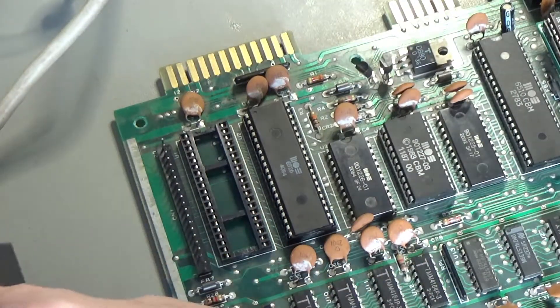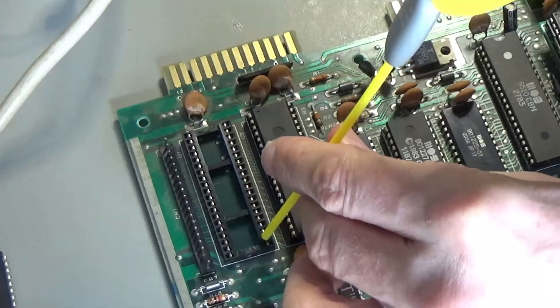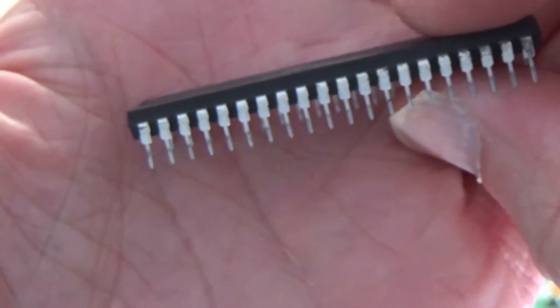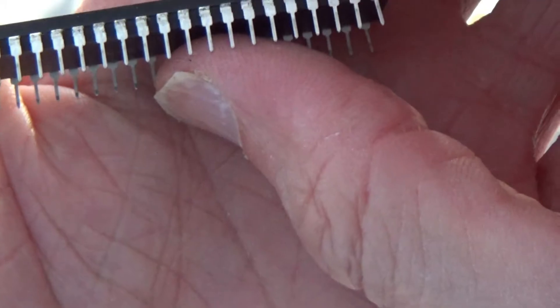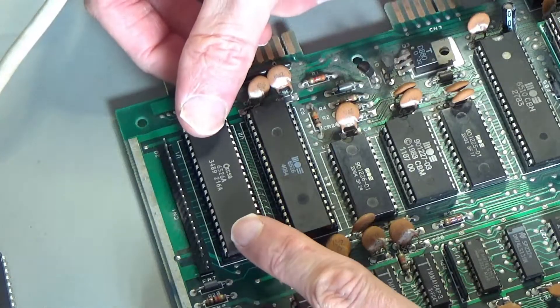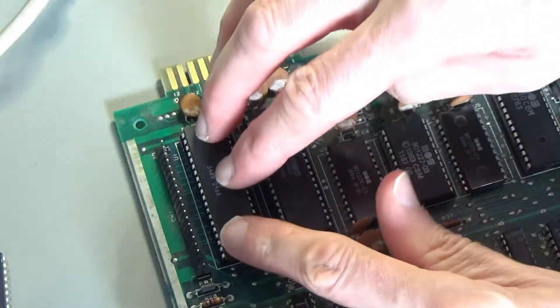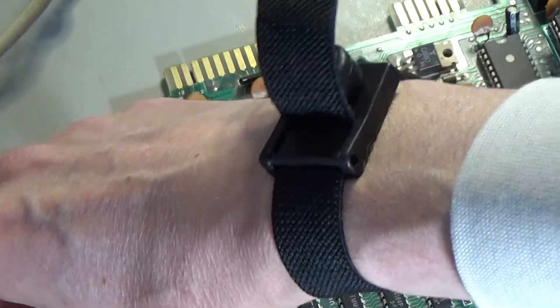Right, there's the bad one out - or we think it's the bad one. The legs on this one look not too bad. Let's make sure I get these legs in correctly. I'll chip the new one in and let's see where we get to.